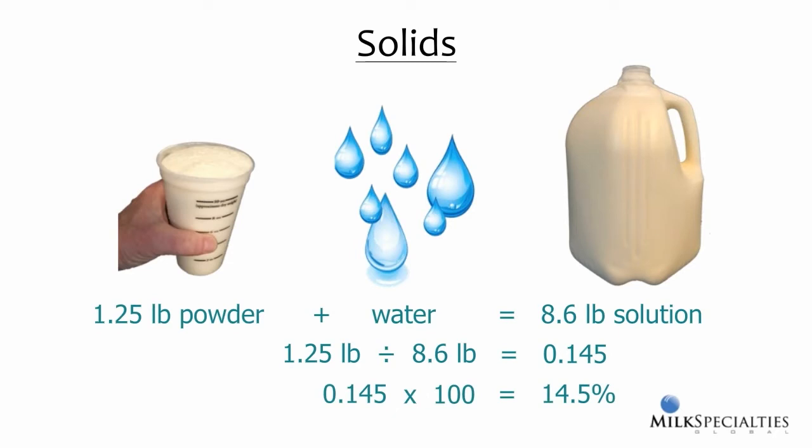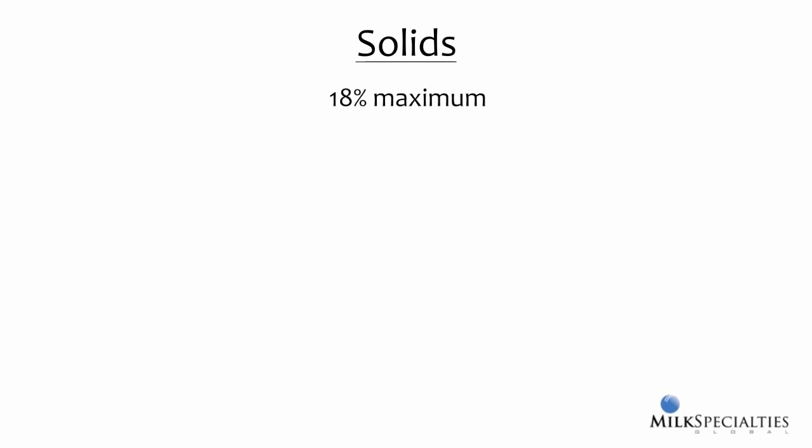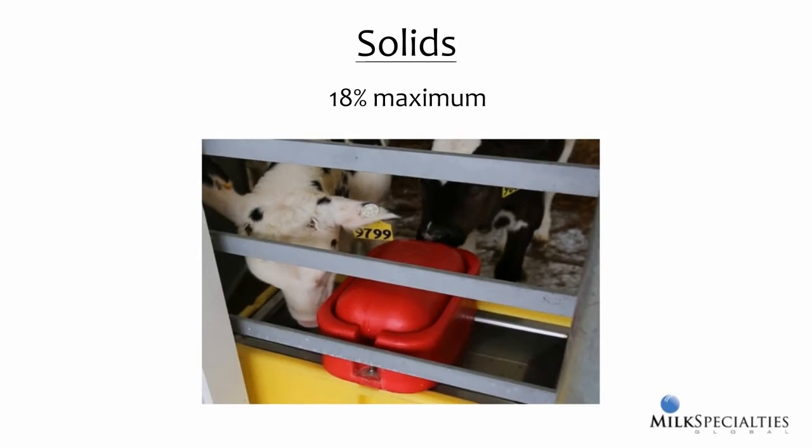Mixing this way results in a more concentrated solution. The upper limit for solids in milk replacers is about 18%, and the closer you get to this number, the more important it is to ensure calves have access to clean water at all times. As the solid level increases, calves pull more water into their digestive tract to dilute the solution. Without access to additional water, calves will move more water from their bloodstream into their digestive tract, which ultimately can lead to dehydration or diarrhea. Calculating solids is a really helpful tool when evaluating a farm's feeding program.